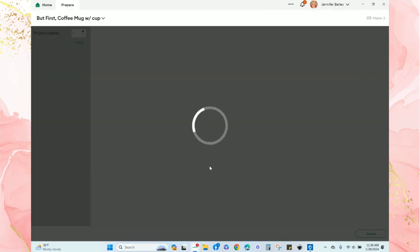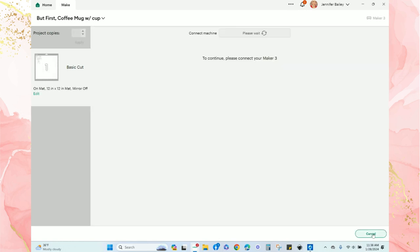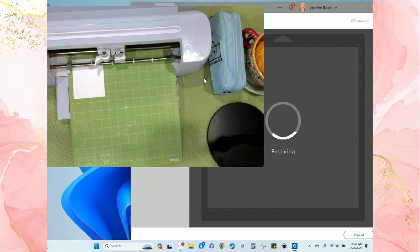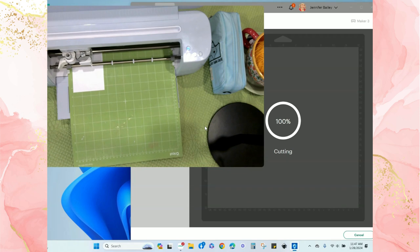Now it's time to click 'Make' and get this cut out. I can see my design in the top left of the mat and I'll hit 'Continue.' I can place it anywhere as long as the physical mat and virtual mat placements match. After connecting with my Maker, I select my materials and tools. Today I'm choosing premium vinyl removable with more pressure, and my fine point blade is already in the machine. Design Space walks you through every single step. My mat is loaded with vinyl in the top left corner — I hit the flashing load arrows and then the play button. It took about two to three minutes to cut; this video has been sped up.